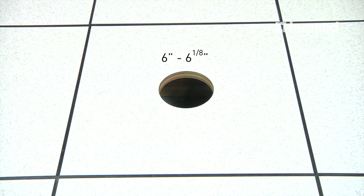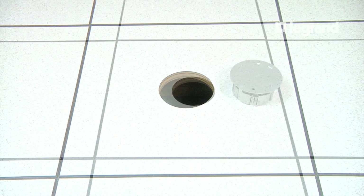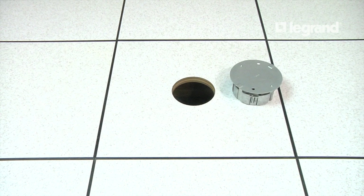To begin, cut a hole a minimum of 6 inches and a maximum of 6 1/8 inches. Use the template on the back of the instruction sheet if needed. If you are cutting into a wood floor, make sure that you will not hit any joists.